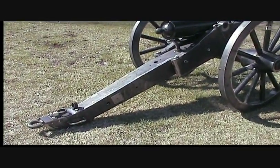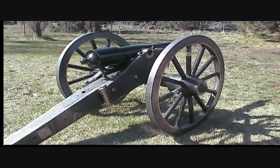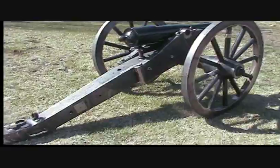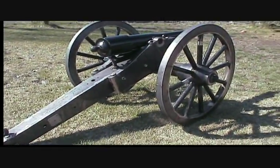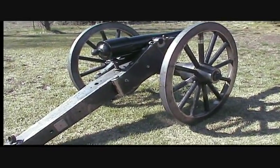Here's the new carriage. This is an all-steel carriage. However, it's made to the same specifications as a wood carriage. In other words, all the metal parts bolt on where the wood parts are — the parts that are supposed to be wood.